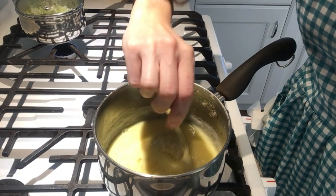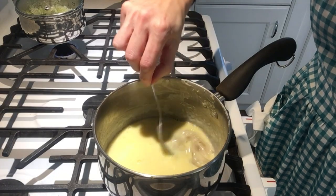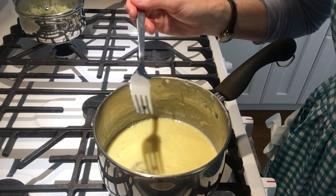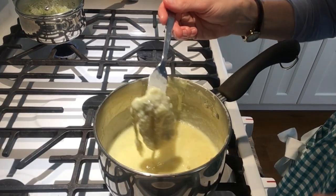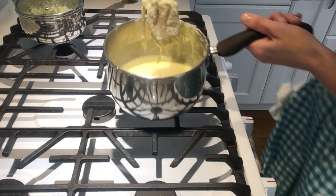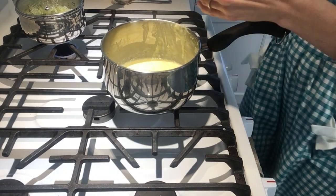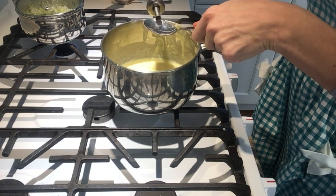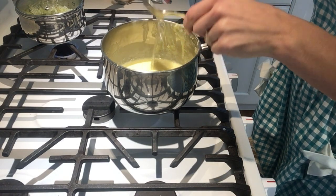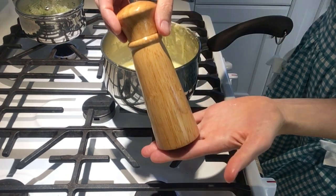I've never made hollandaise sauce before, but it looks like hollandaise sauce. It's very odd having this bag with the peppercorns in the middle of it. A peppercorn got loose — I guess I'll just take that one out. I'm going to remove this from my hollandaise sauce now — it's done cooking. I'll add three tablespoons of vinegar. My hollandaise sauce is looking a little bit like scrambled eggs, so I think I may have cooked it a bit too long. And season with salt and pepper.